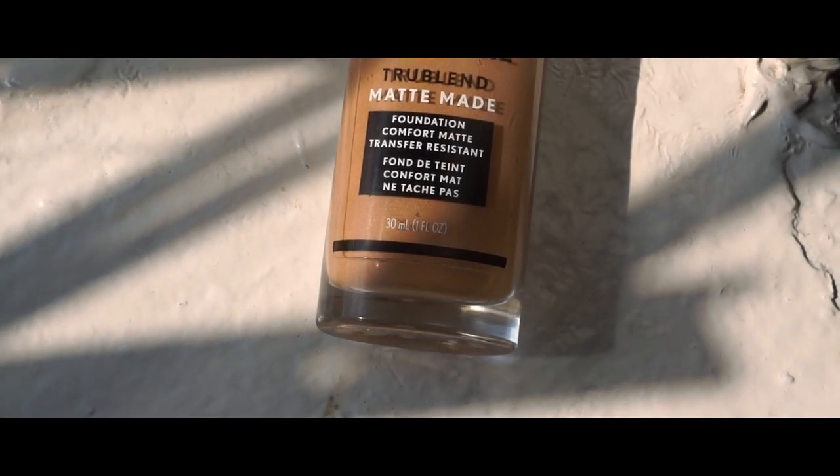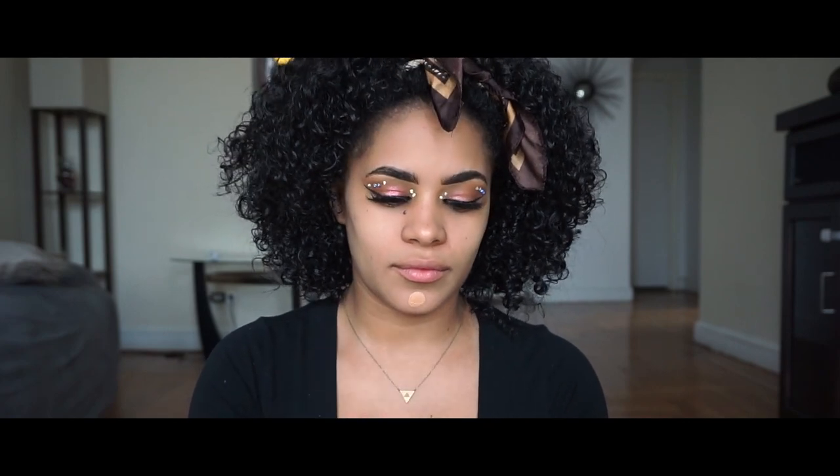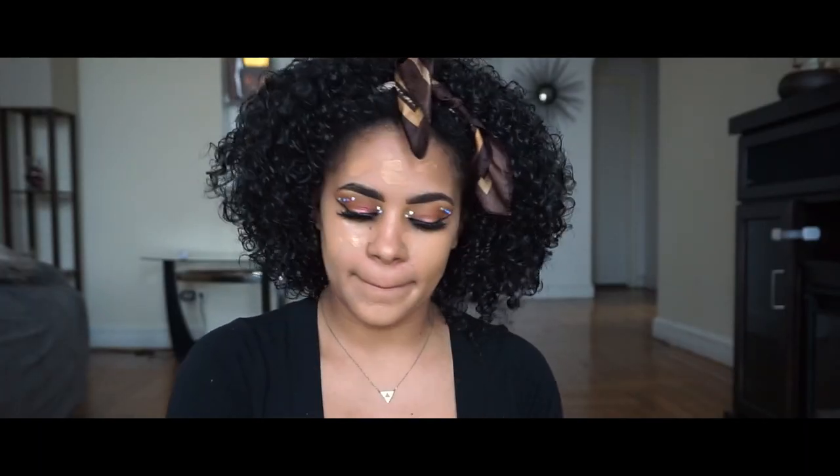Now let's grab our foundation. For a long time I've been loving the CoverGirl matte beige foundation — it is a personal favorite. This foundation glides effortlessly onto the skin and it looks gorgeous when applied with a buffing brush. I recommend a buffing brush with this foundation and this look because it will give you a more seamless finish. Everything would just look blended effortlessly.